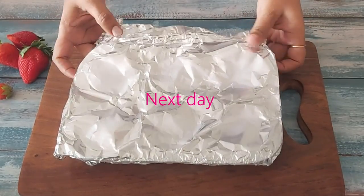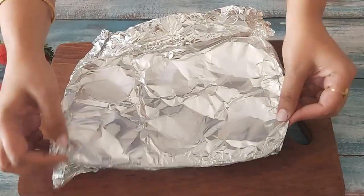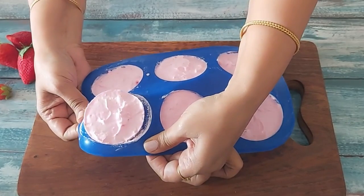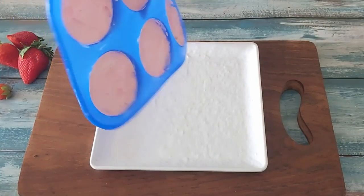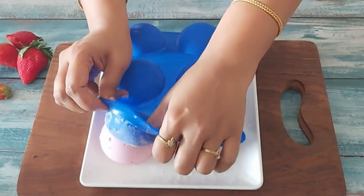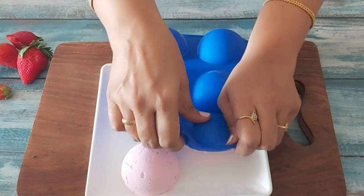The strawberry ice cream has set well. I will first demould the silicone mould and show you. See how easily you can demould it — simply invert the mould onto a plate and push the ice cream out with your thumb. You don't need an ice cream scooper; it's so simple.